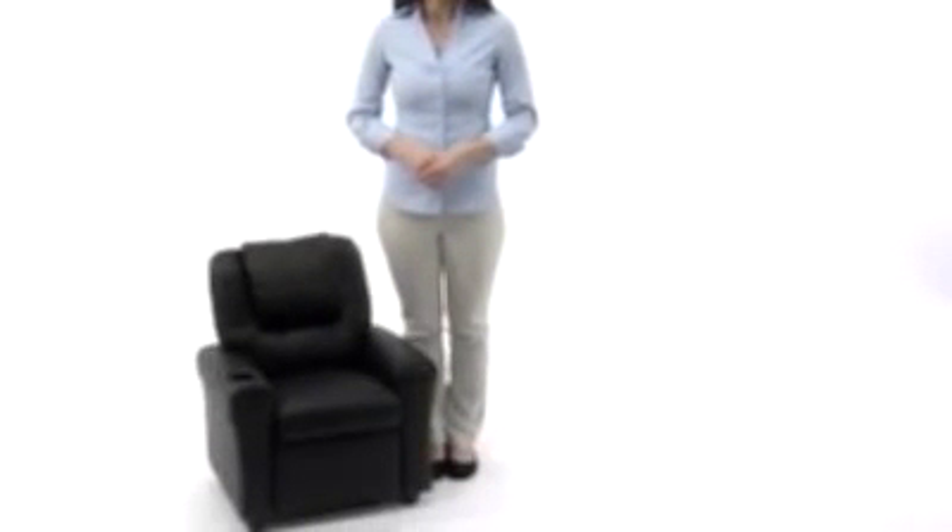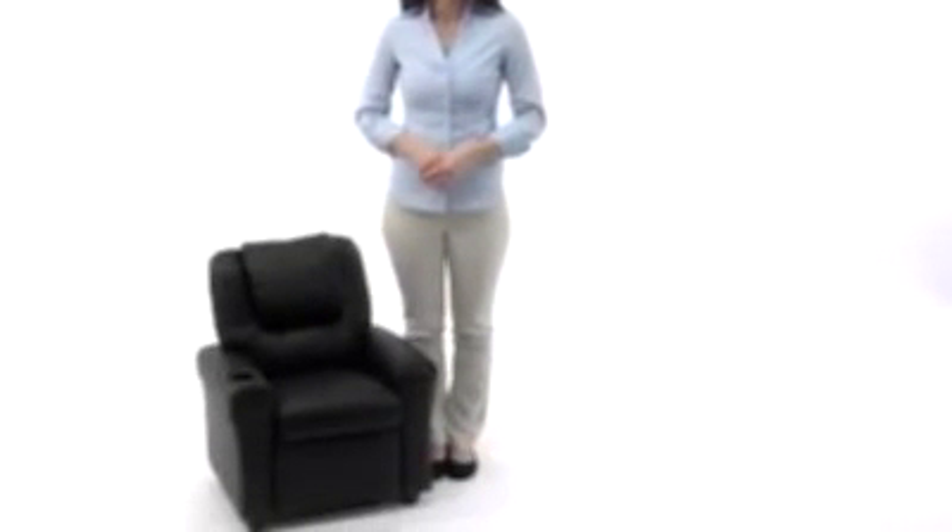Children will now be able to enjoy the comfort that adults experience with this contemporary kids recliner from Flash Furniture. This recliner features overstuffed padding, vinyl upholstery, a solid hardwood frame, and a cup holder in the armrest, so it's perfect for your child's comfort, and its durability provides you with peace of mind.